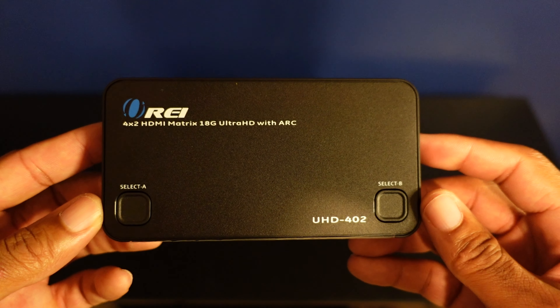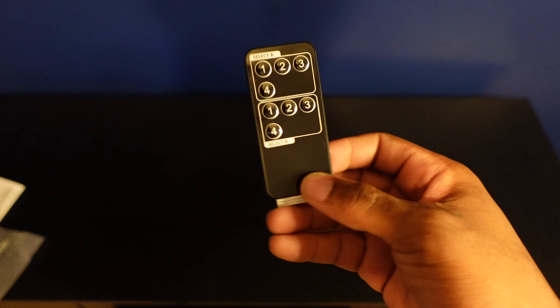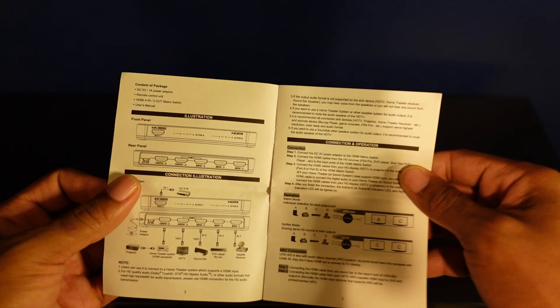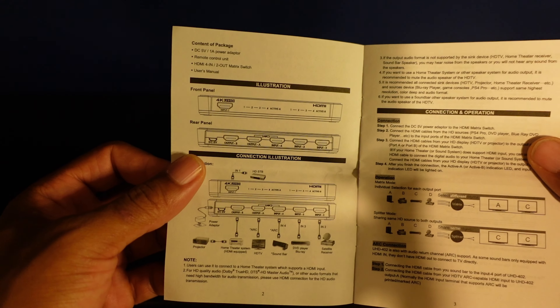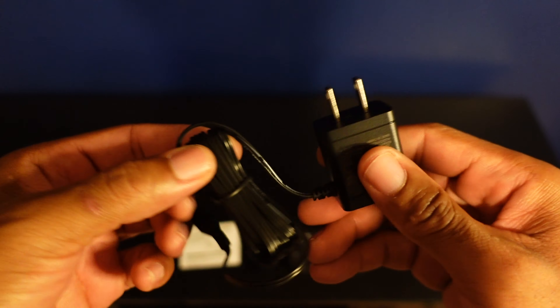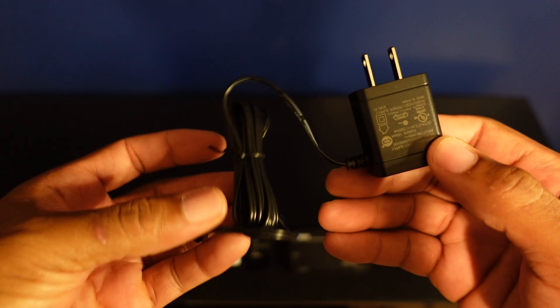First, you have the matrix HDMI switcher that comes with a remote to be able to switch the inputs. There's also an instruction booklet to explain how your HDMI switcher will work and the various devices that you can connect it to. Then lastly, you get a five-volt power adapter that will give your switcher the juice it needs to get the job done.